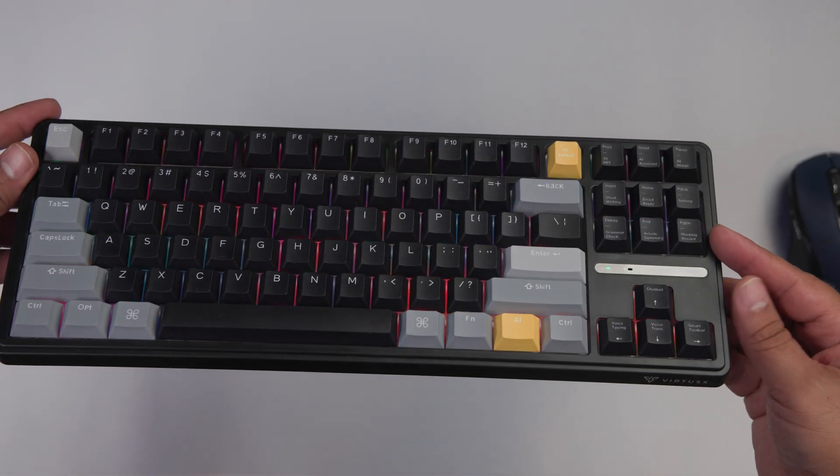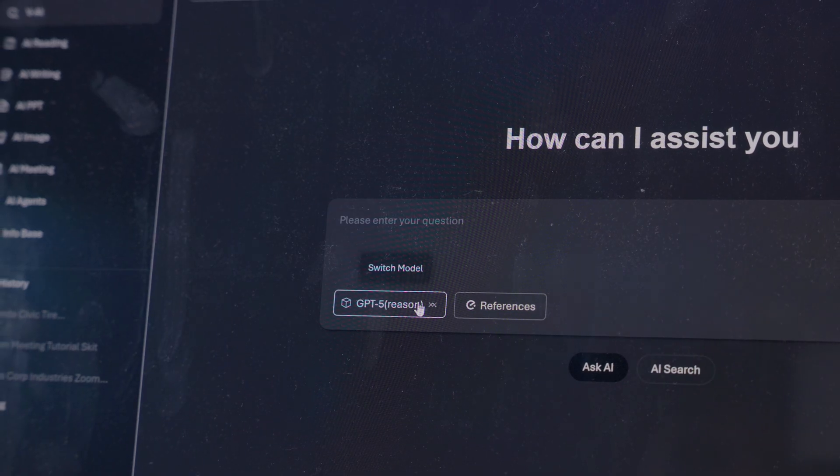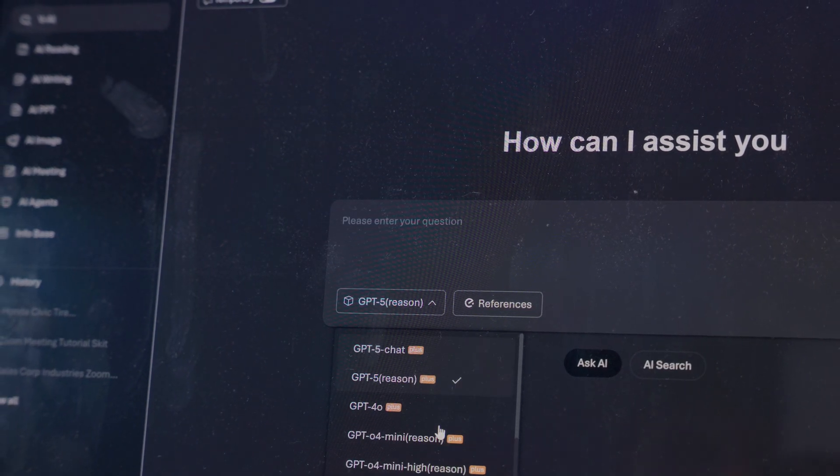So I'm pretty excited about this tech review. This is the Vertex Phronesis, which is a mechanical keyboard that features ChatGPT and several other AIs all integrated within this keyboard.